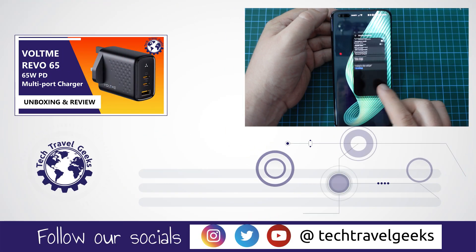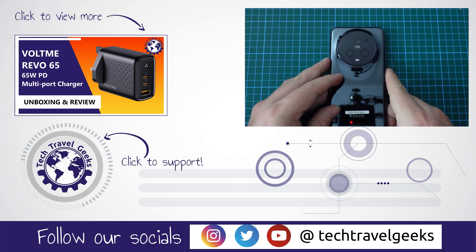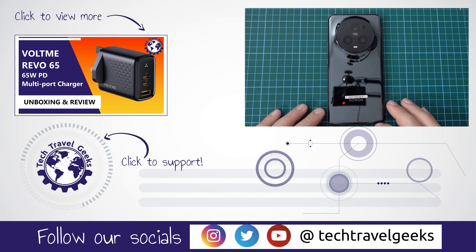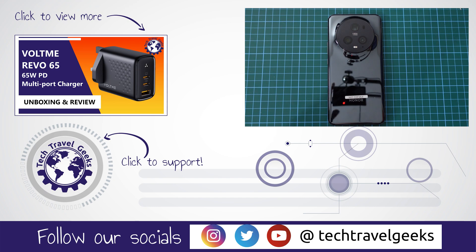So there you go. Quick and easy. This was how to switch 5G on or off on your Honor Magic 5 Pro smartphone. If you don't already, please do subscribe to the Tech Travel Geeks here on YouTube. And if you made it this far into this video, thanks for watching. Goodbye from me.